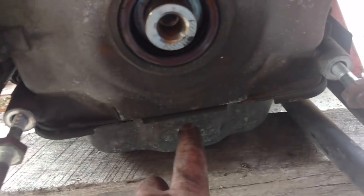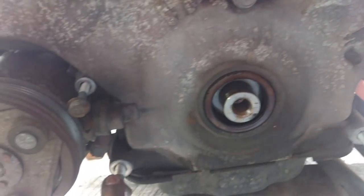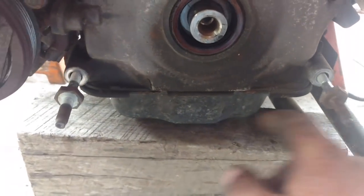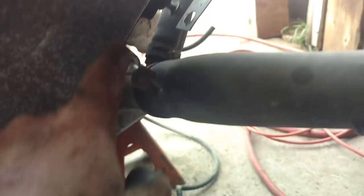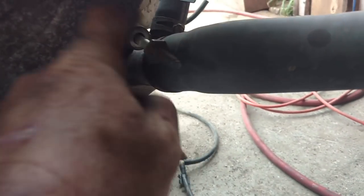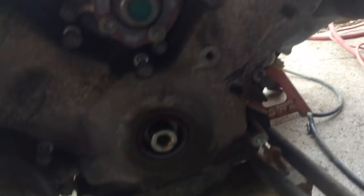Four 13-millimeter bolts — 13-millimeter heads down there. I used seven-eighths down here — it's probably metric, but I always grab seven-eighths. The bolt sizes are 13, 13, 18, 18, 13, 13, 13, 13, 13, 18, 18. And this is odd — this one has a second stud on this side. I don't know that I've ever run into that. Usually I see one on the lower side, but I don't know that I've ever seen one there.